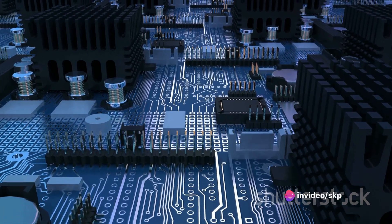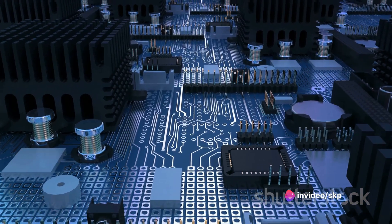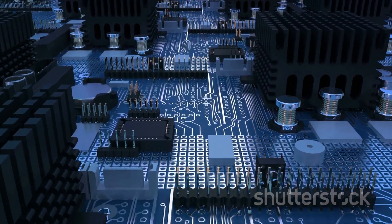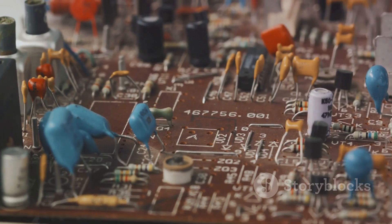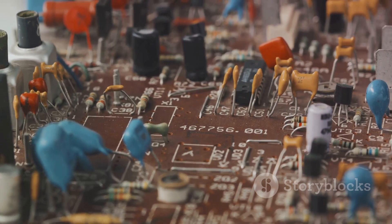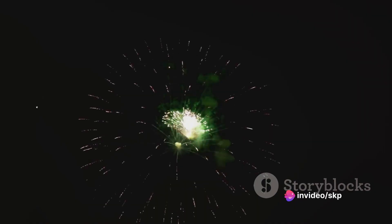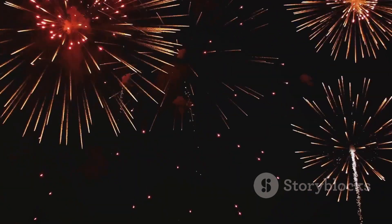And there you have it — an intricate dance of electrical currents, mechanical movements, and gusts of air, all orchestrated by the air circuit breaker. It's a marvel of engineering, a testament to our ability to harness and control the raw power of electricity. So the next time you flip a switch, remember the mini explosion happening inside the circuit breaker, a controlled chaos ensuring your safety and the smooth operation of your electrical systems.